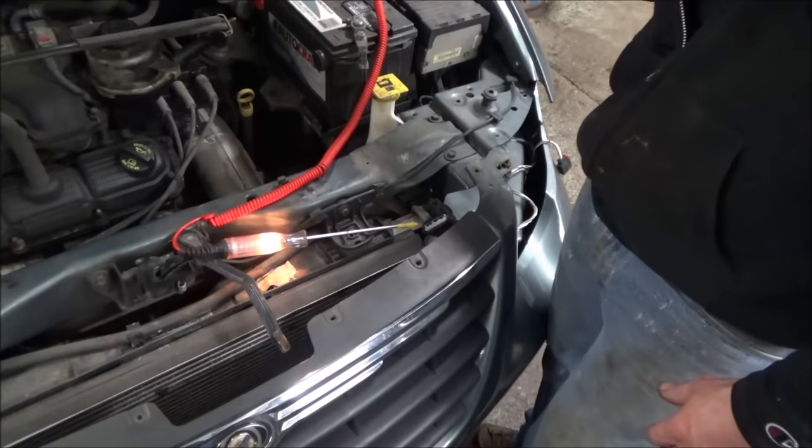Turn the AC switch off, Hannah. Turn the whole blower motor on. Right now it's commanding the fans on — it's pretty much full duty cycle. That light is nice and bright compared to a regular ground. That's the control side. You can see they're almost just as bright. Go ahead and turn the car off, Hannah — we can see the control shuts off.